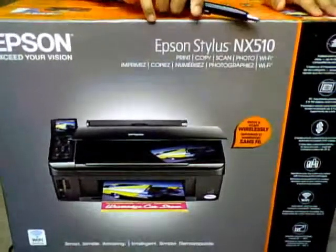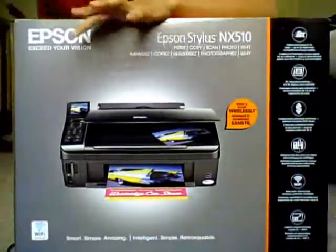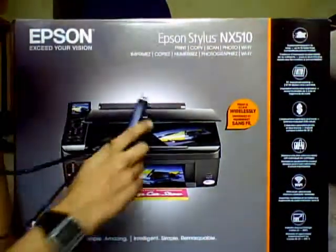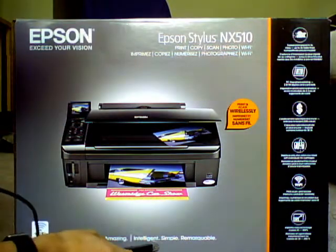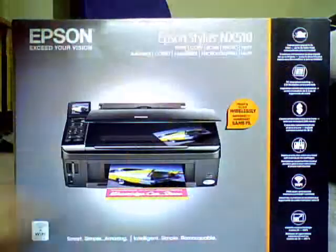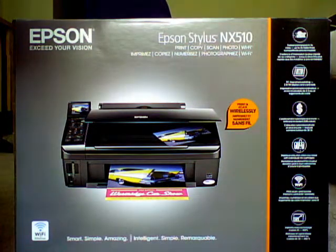I got this yesterday. It's just a printer, it's completely wireless. Let's just get around to the box. On the front, this is the printer itself. It's Wi-Fi, smart, simple, amazing, intelligent, remarkable. It prints two times faster than regular printers, and you don't have to have a PC — you can just use an SD card, the chip that you put in the camera.